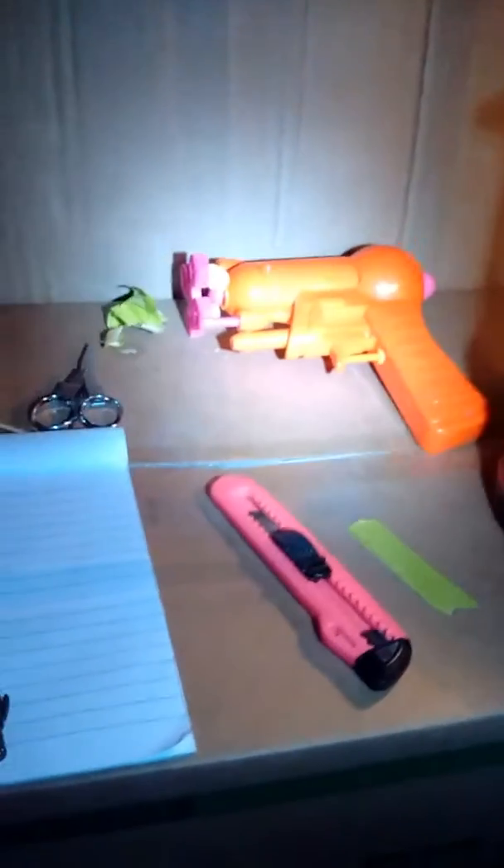Over here is my workbench I work at. I have my lantern, my air gun — well, it's a bubble gun, but it just gives me air and that feels nice. My box cutter, my notebook and pen, then an emergency little flashlight, my tape, sharpie, and foldable scissors.